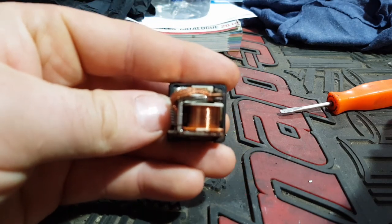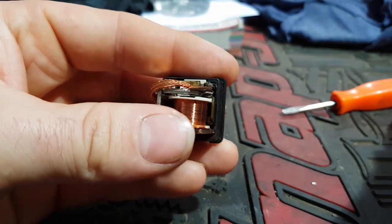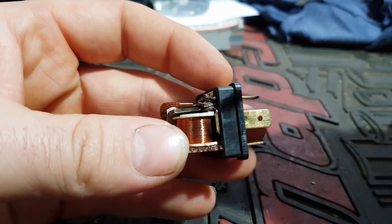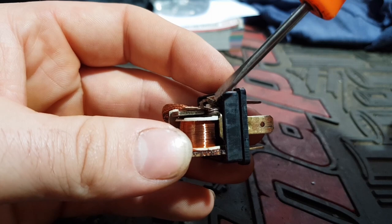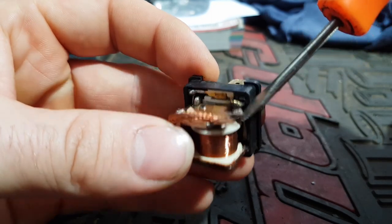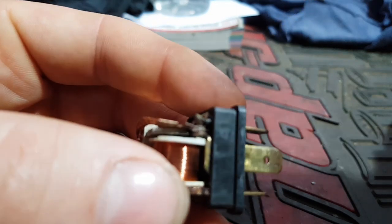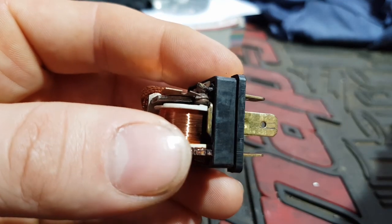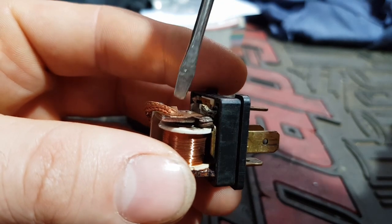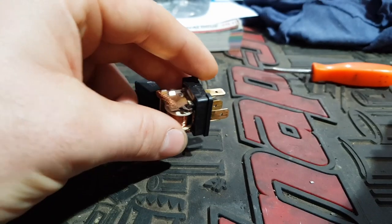There is my relay — quite simple. This one's a 24 volt, but 12 volt and 24 volt are exactly the same in the automotive industry. Now, I don't know if you can see it, but these contacts inside have completely melted together. The plate and the underneath contact are completely melted as one — and that is my problem. The plate doesn't move at all.